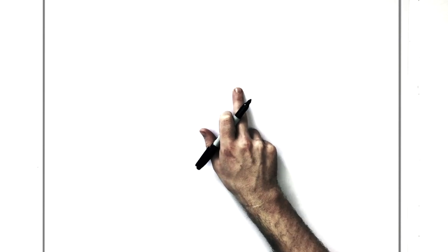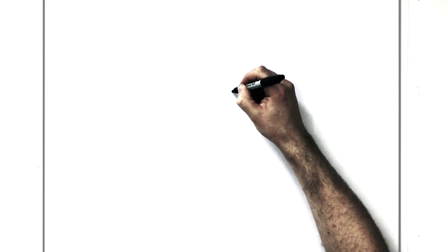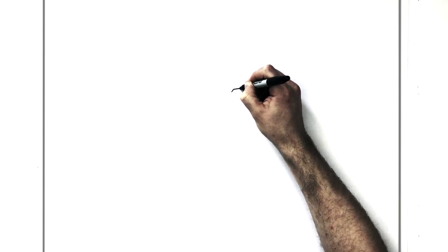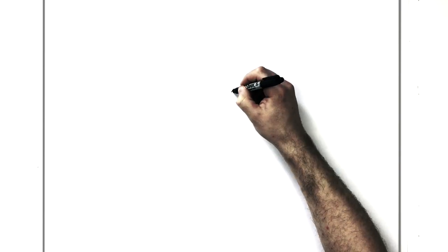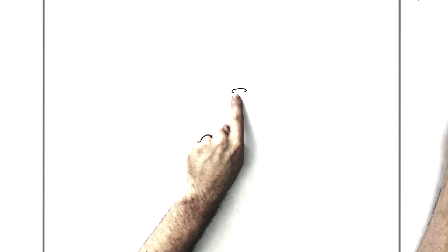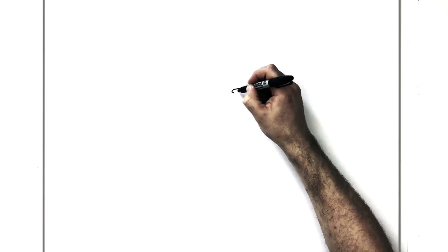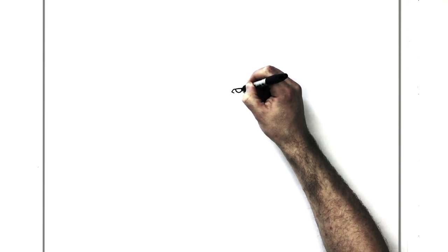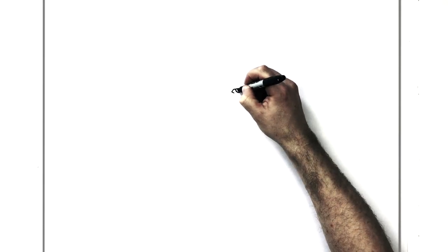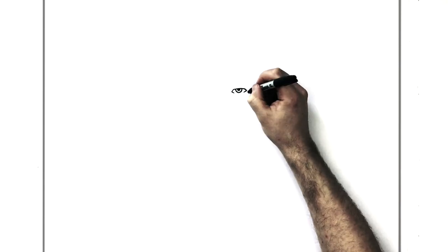So we'll go center point up over to the right-hand side. Basic human eye — we go diagonal up and across like so, and then we can bring it diagonal down and in. Then we can do a line on the other side. I'm just going to leave that open and then add the iris just up there, and then the pupil just in the middle like so. You can add sort of lines around his eyes if you wanted — that kind of thing.